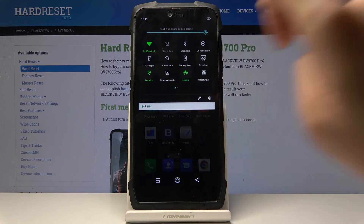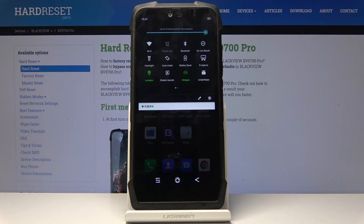Simply slide it down, locate the Hotspot icon, and that's it. It has already been activated and now you can share your network with other devices. You can then switch it off by tapping on the same switcher.